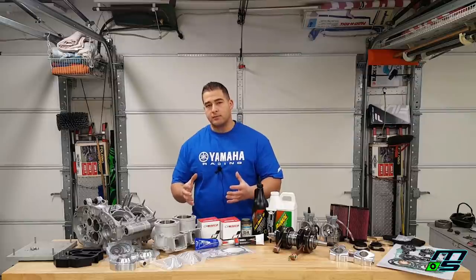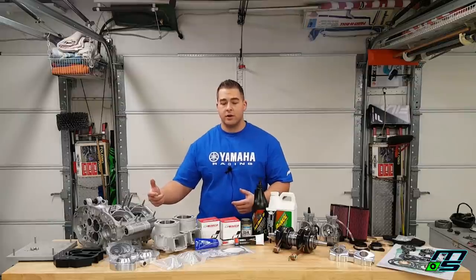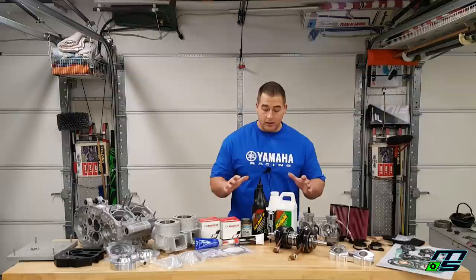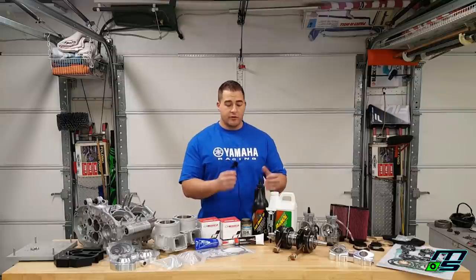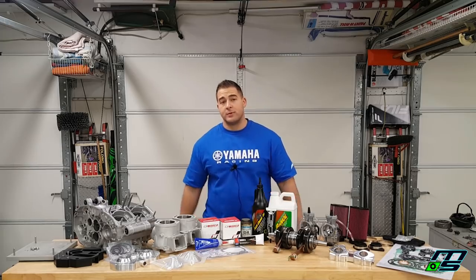We'll keep the top end clustered together and most likely do the stator side and clutch side in another video. So today we're not going to be installing all of this stuff. I'm going to remove the stuff we're not working with, get the transmission up here, go over the lubricants I'm using, and then we'll get to assembling the bottom end.